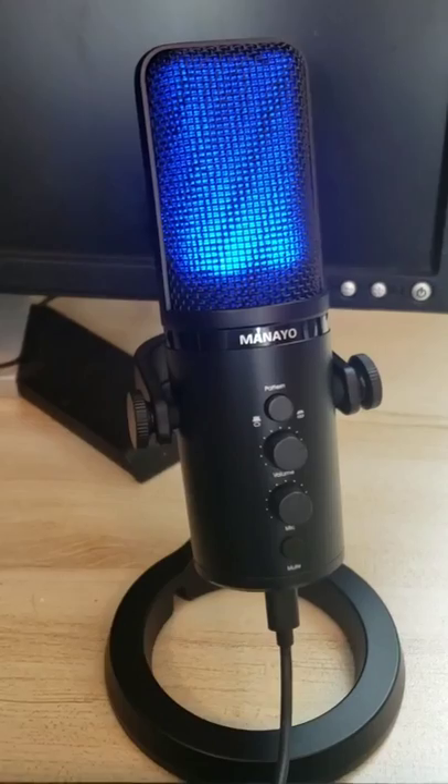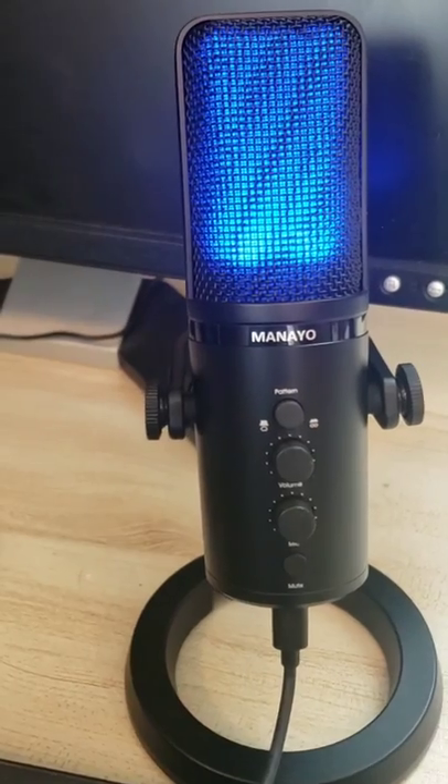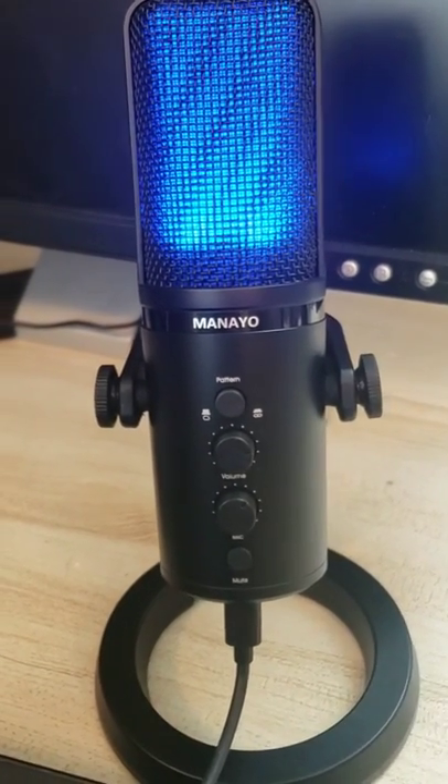Hey y'all, so I just updated my whole microphone system for my podcast and this is awesome. This is from Mineo. Very affordable and worth looking into if you do any kind of recording or live streaming.